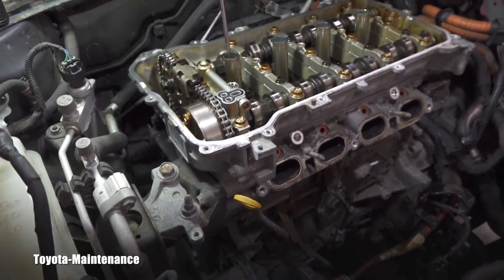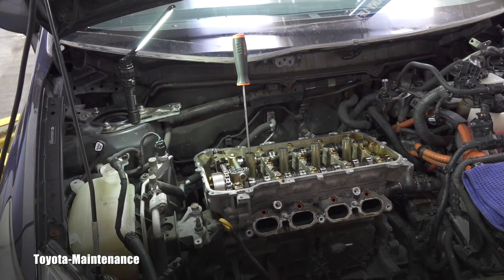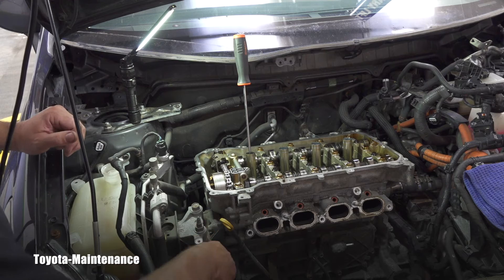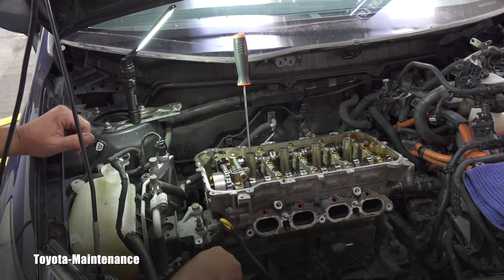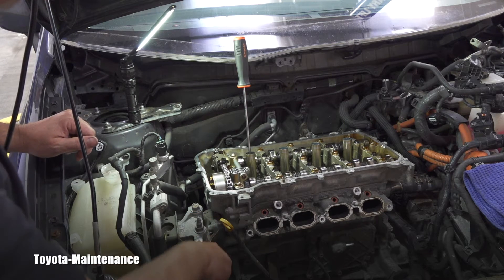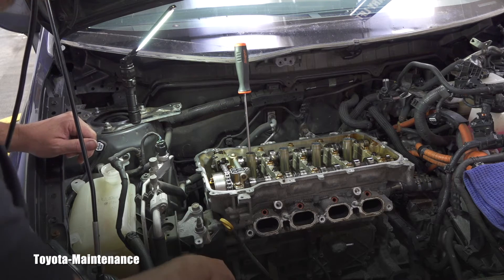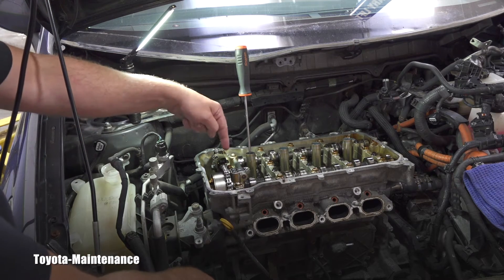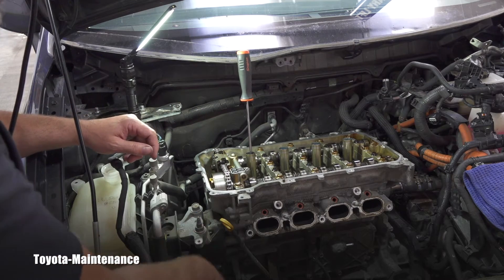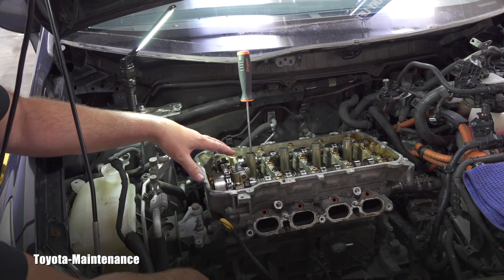Let's get started — there's always the unfortunate challenge of wanting to show you while also needing space to film, so hopefully my head isn't in the way. Watch as I slowly turn the engine — you can see the screwdriver is going down right now. The marks don't matter to me at this moment because I want to watch that screwdriver reach the top. The way this engine is set up: